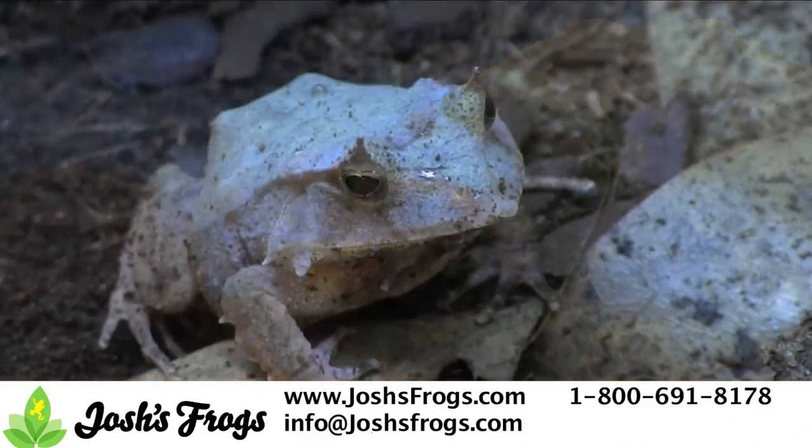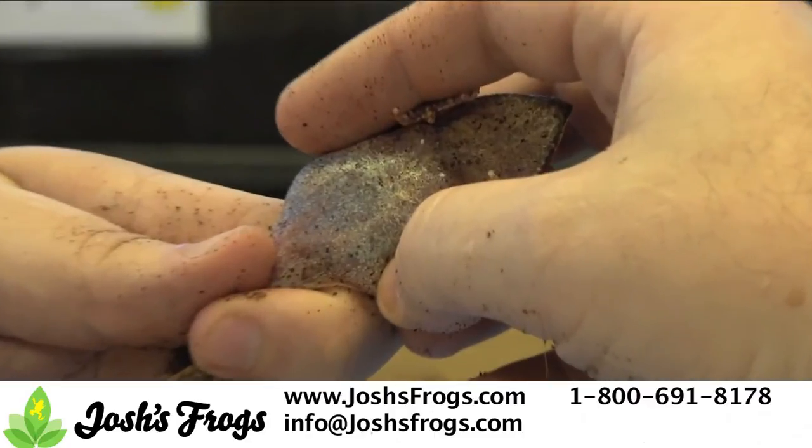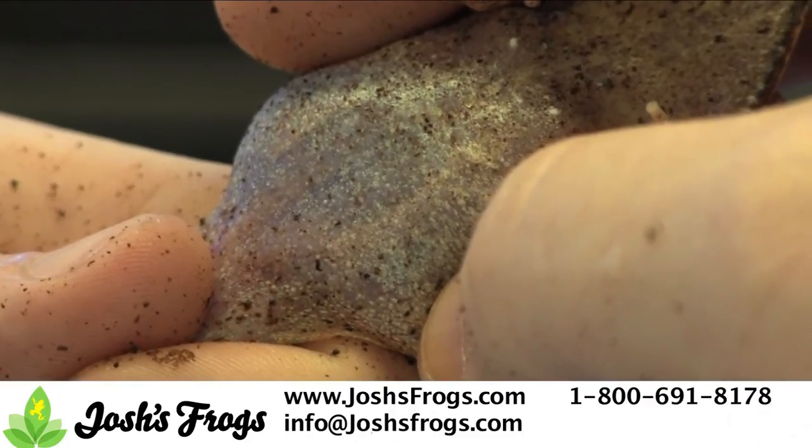Males rarely get over 2.5 inches long. They also have visible ureters in their ventrum, which appear as white lines running from the front to the back of the animal. Males also have a loud honking call that is quite distinctive at night.